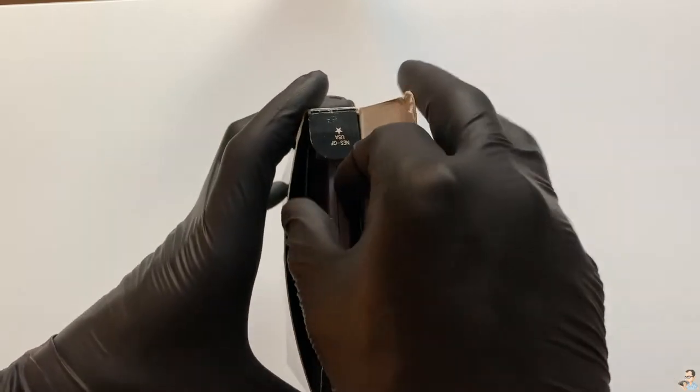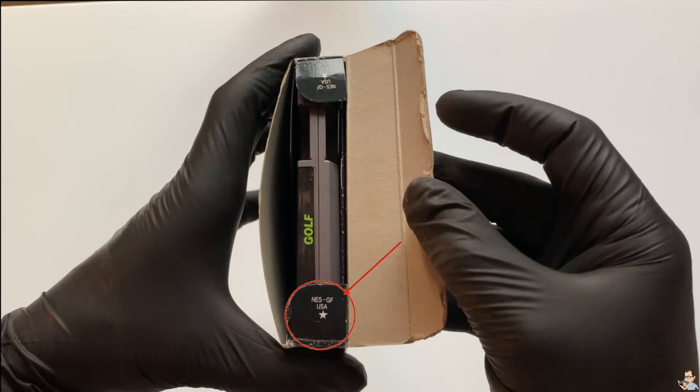Let's open up this game pack and take out the cartridge. On the side flaps we see the same initials for Golf followed by USA, because it's an NTSC version.